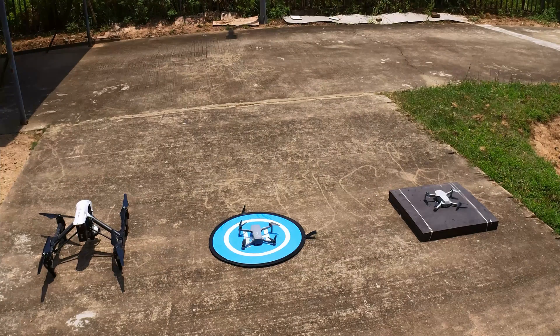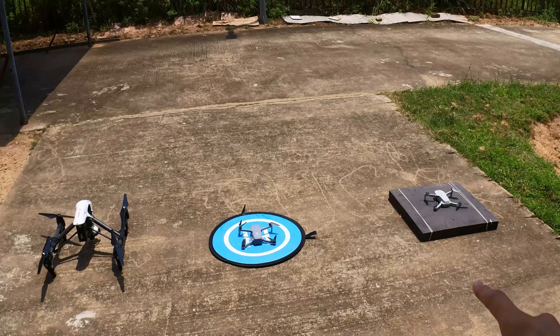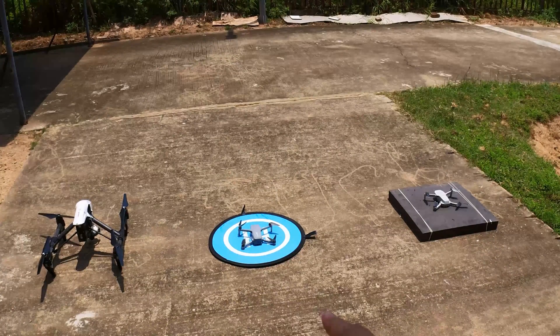Hi guys, today we'll be doing a test video on the tracking to see if we can use a Hubsan Xeno Mini Pro to track my DJI Inspire 1 as it flies up in the air. I suppose this might be big enough to track, so we will check it out later on. On my right side I have the DJI Mini, which is used to do the filming of the activities of these two drones doing their own thing.